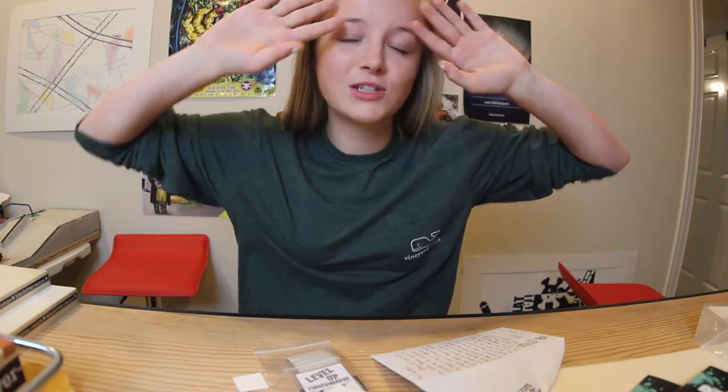Thank you so much to Tom, Ryan, and Jason for the things for myself as well as sponsoring the event. I really appreciate it and I hope that the people in England will enjoy this when they win it in the raffle. Thank you guys for sponsoring so much. Literally couldn't do this without the sponsors — it would be nothing without them.